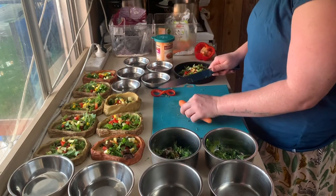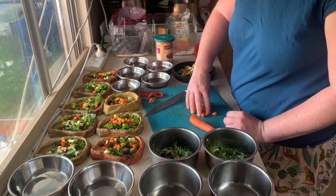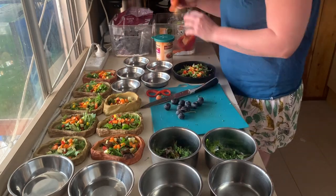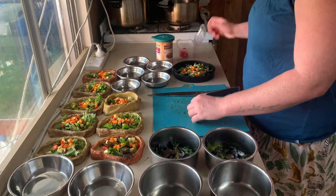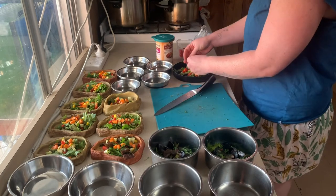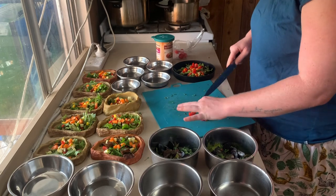Chop the capsicum into bite-sized pieces so it works their teeth and keeps them in good oral health. I put in some yellow squash - all these vegetables are for the lizards. The lorikeets don't really get vegetables, they'll get fruit. Next some carrot, which is nice and crunchy for their teeth - same again, small bite-sized pieces for the lizards. The grapes are for the lorikeets; I just split them in half and they throw them all over the ground. Those are cherry tomatoes for the blue tongue lizards only - that's sort of like a fruit for them.